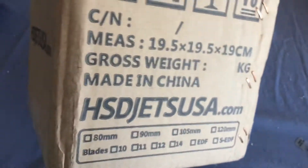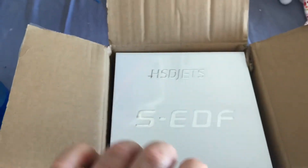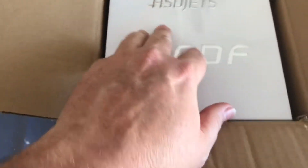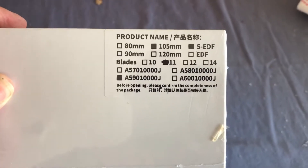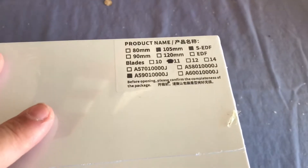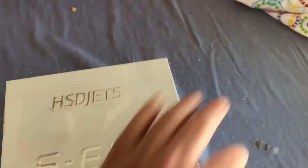Inside the shipping box is apparently another box — it looks shrink-wrapped. So we have a shrink-wrapped box and a 105mm 11-blade fan, and that's probably the housing. Let's turn this over so you can see where all this stuff is coming from. I bought this from Andy Davis at HSD Jets USA.